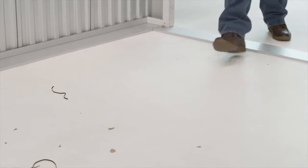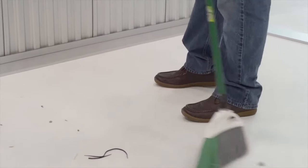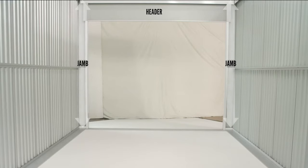You'll want to check to see that the floor is level and clean to give yourself a neat working area and prevent damage to the curtain. Check the wall opening width and height and verify these measurements against the size of the door to be installed. Verify that your jambs are flush and plumb and that there is adequate side clearance for the opening and the sides of the header. If the header is already present, make sure that the header is level.